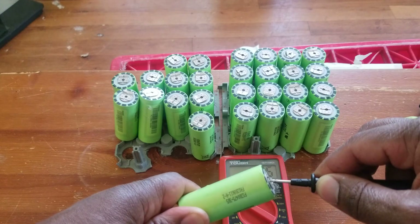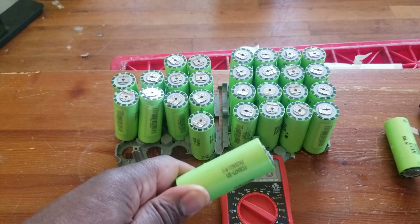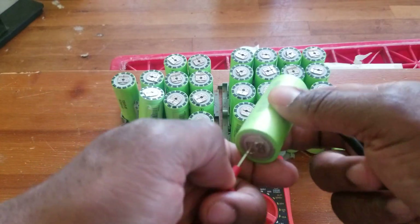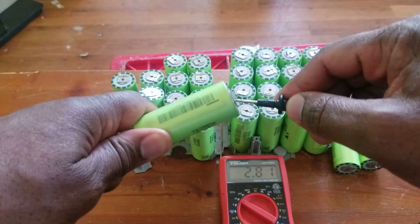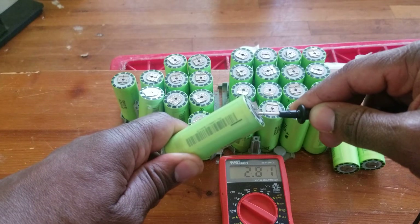1.46, 1.66 — that's not good. This thing was at 3.2 volts before, so it's likely going to drop even more. I'm going to toss them — no need to keep them. I was fooled by this one; it was at 3.4 or 3.2 before.